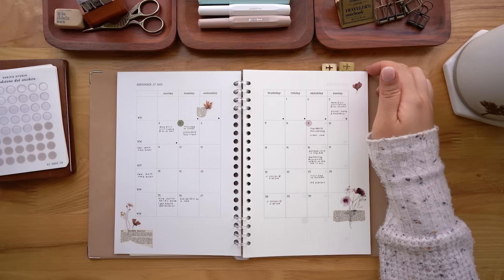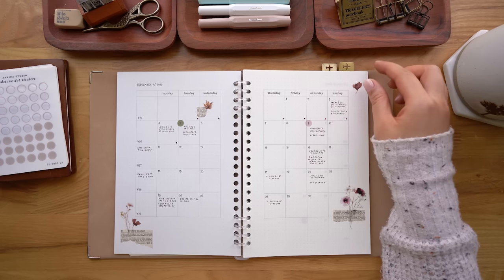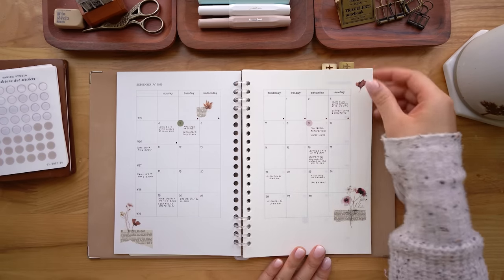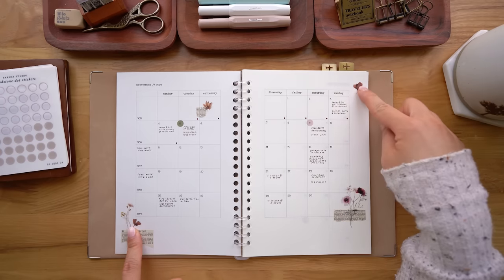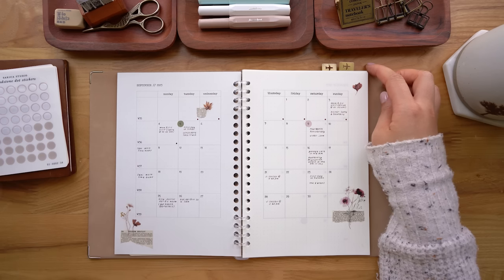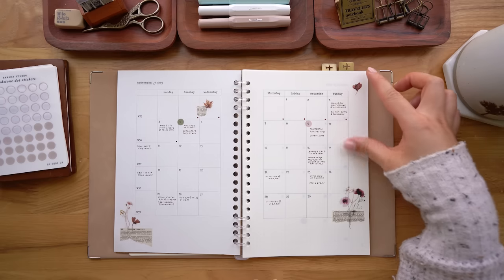I've been tracking that for a while. Then I have social events, appointments, soccer schedule, and different things like that. It's currently the middle of September so I've got just a few things. I like to decorate my pages very minimally. I used to do so much more stickering, but at this point I'm just trying to keep it just enough to keep me visually engaged, but not enough to overwhelm me.